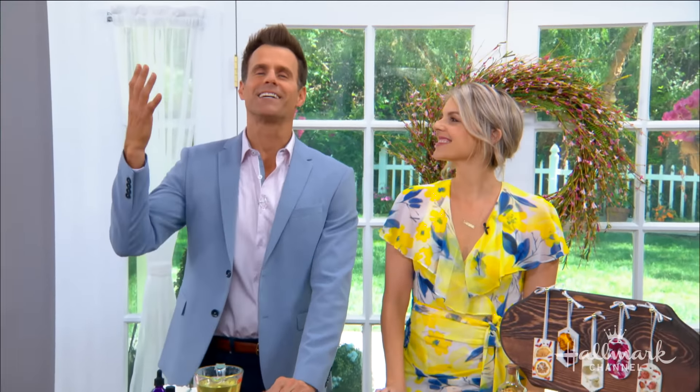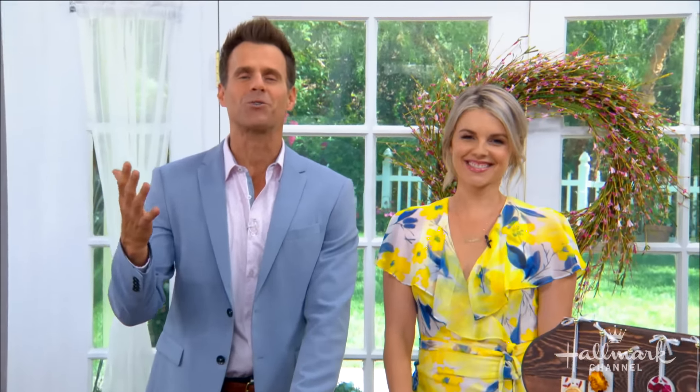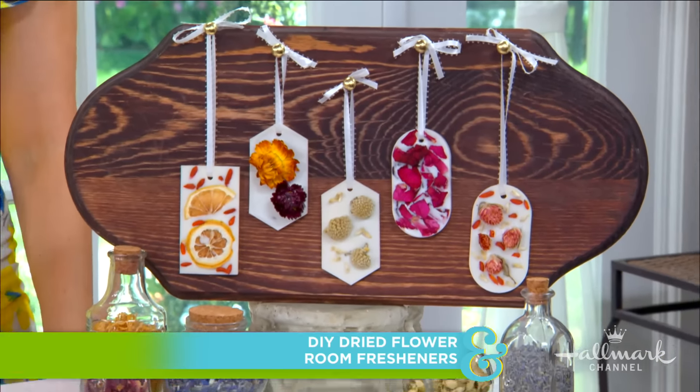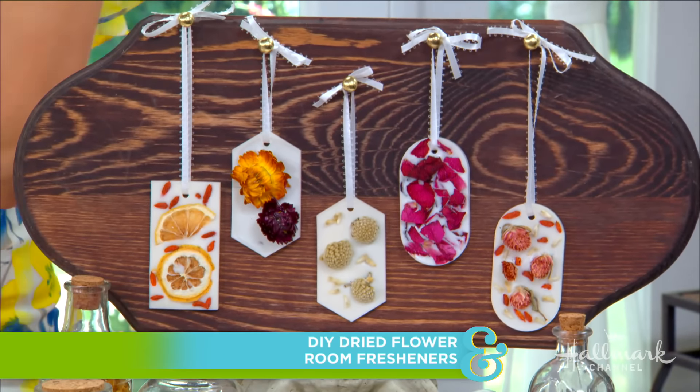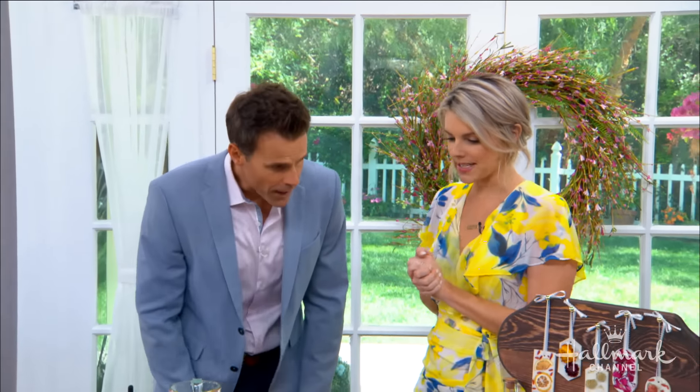Welcome back everybody. Take a deep breath because here to show us how to truly bring spring into the air with your DIY dried flower room fresheners is Allie. Hi! Aren't they so pretty? I'm like obsessed with them.